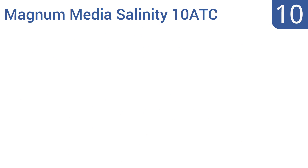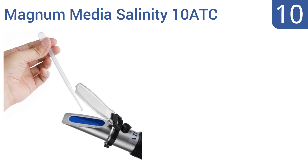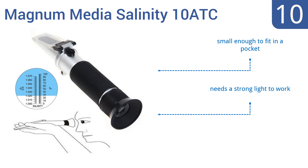Starting off our list at number 10, the Magnum Media Salinity 1080C is a good budget choice for those looking to save a couple of bucks. But it's not as durable as some other models and needs to be calibrated before use to ensure accuracy. It's small enough to fit in a pocket, however it does need a strong light to work, and testing should be performed indoors.